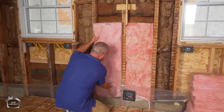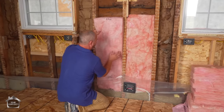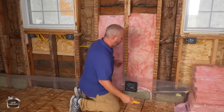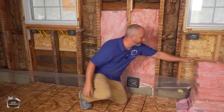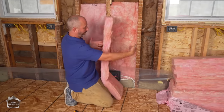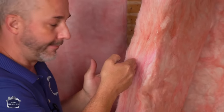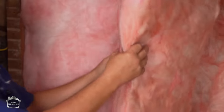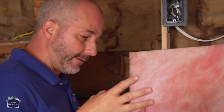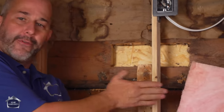The reason insulation works is it creates a barrier for cold and heat to interact. You're going to have cold from one side and heat on the other, and somewhere in the middle is going to be the freezing point. The more insulation you put on your wall, the less heat can travel — you drive that freezing point further and further outside the wall.